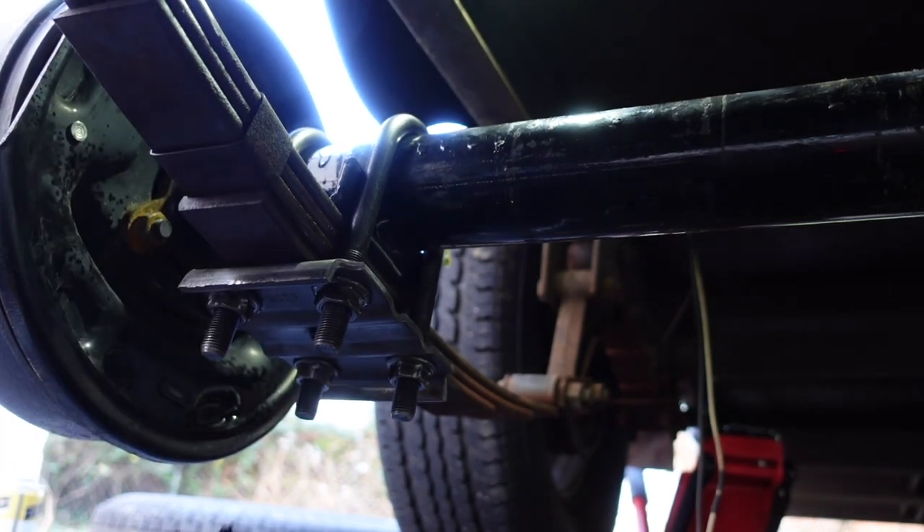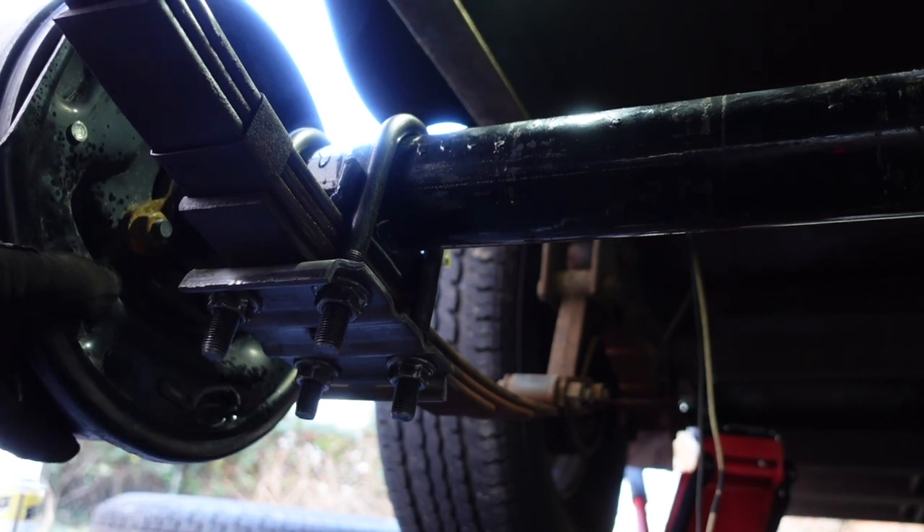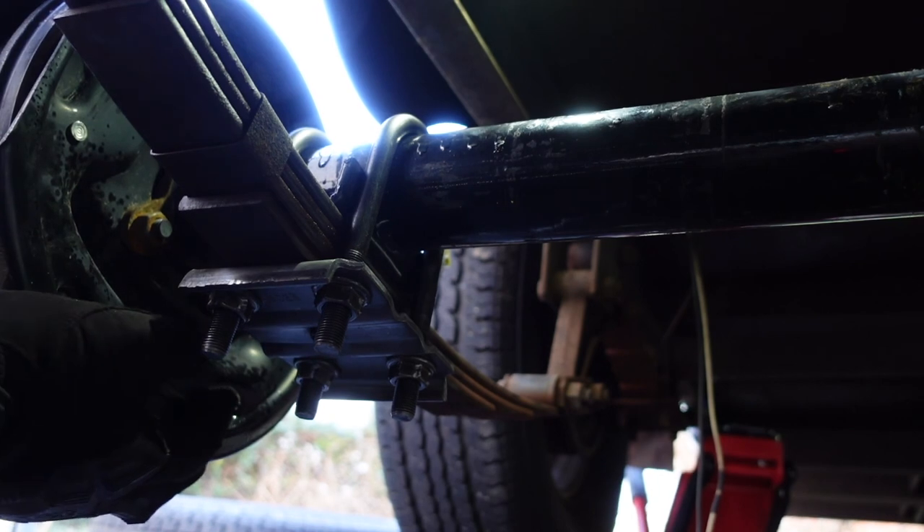Once you've got that done on both sides, now it's time to turn your attention to your wiring. Once you get that all wired up, you can hook up your trailer and test your brakes. I'm going to go ahead and get my wiring started.